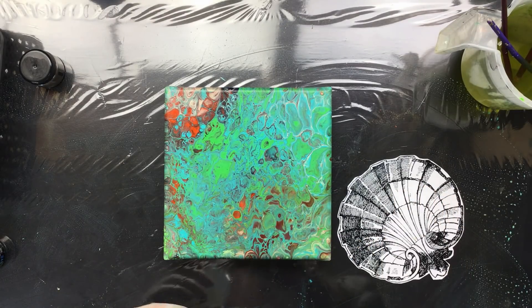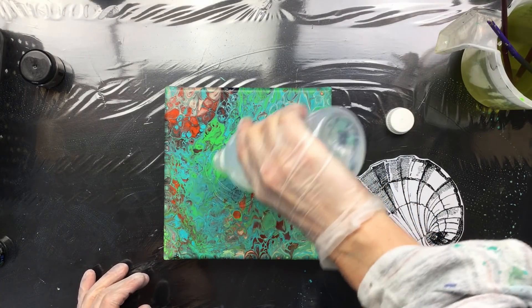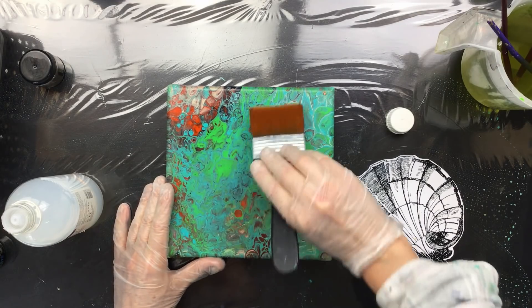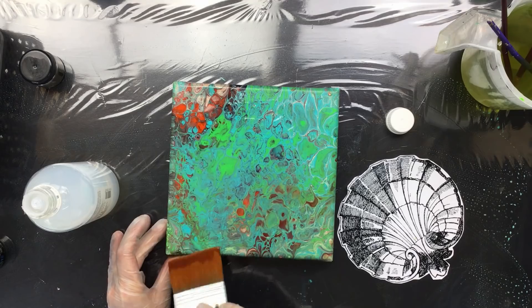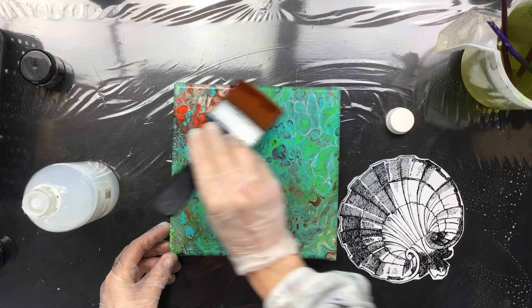Now I'm going to do something differently. I'm putting a lot of this polyurethane on here — got to get a brush — so I'm going to give it a nice layer, a little bit more, because I want a thick layer of polyurethane on the painting.